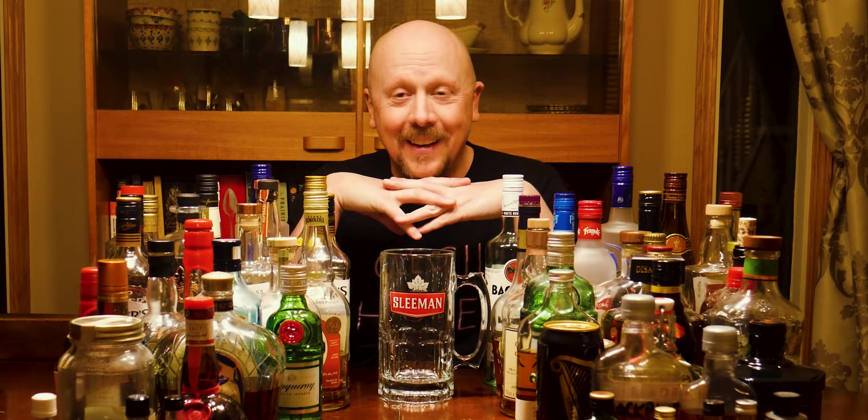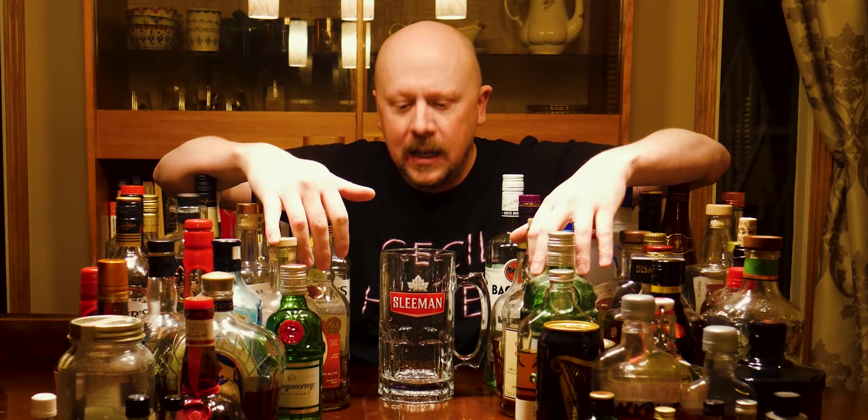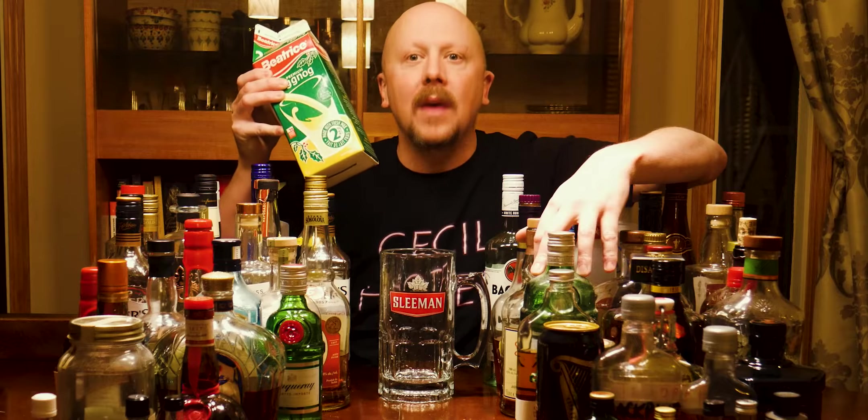So it's come to this. Hey folks, I'm reviewing Mick Review Face coming back at you, and today we're mixing eggnog with every liquor in my liquor cabinet at once.